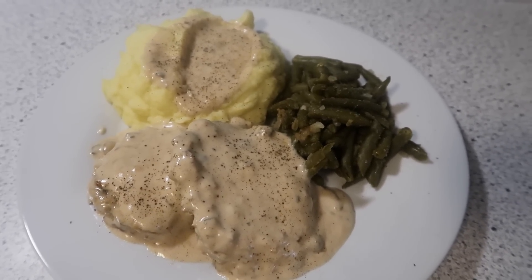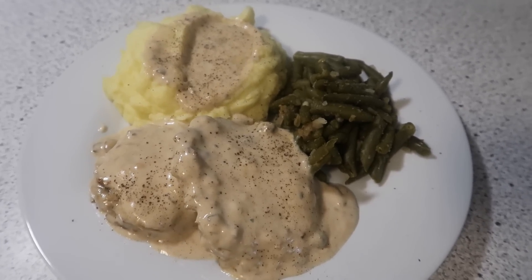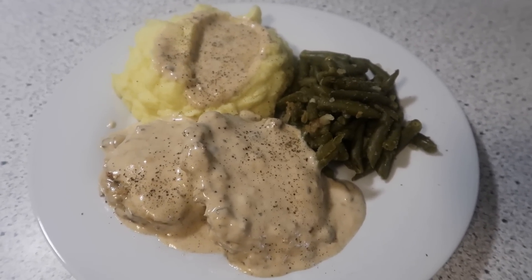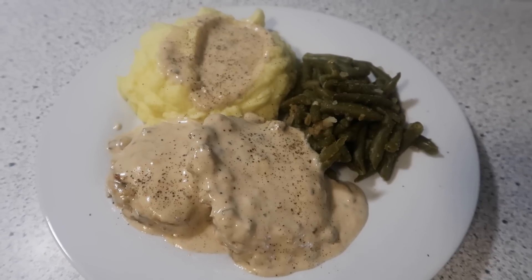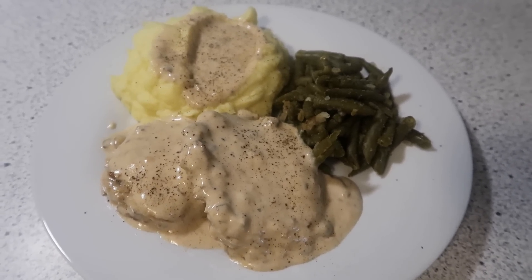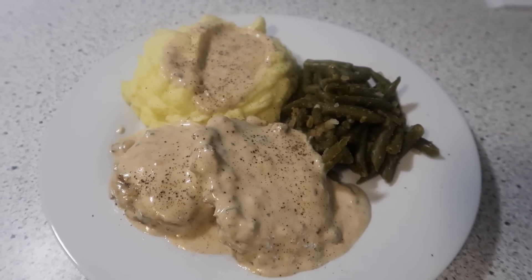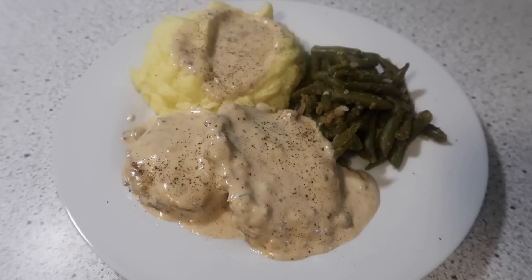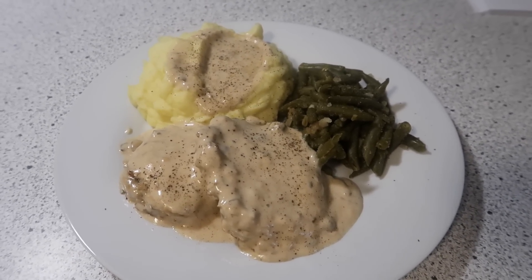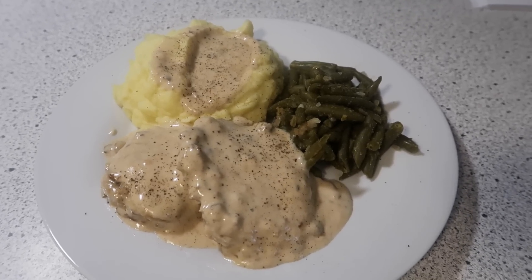Now there's a lot of different recipes out there for Salisbury steak with various things you can add into your meat. This is the way we had it growing up — it was just the hamburger patties, seasoned how you wanted to. You can fry them with some onions if you want, then put the cream of mushroom soup on top. It is so good, served with mashed potatoes. What an easy meal — it's just one of those comfort food meals for us. Give this one a try; I think your family will like it. It's easy, quick, and filling.